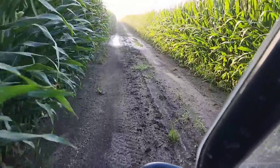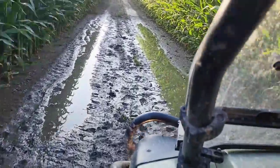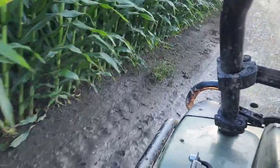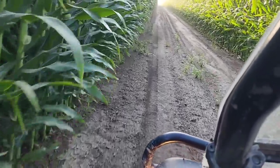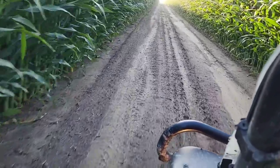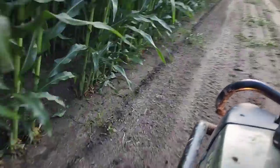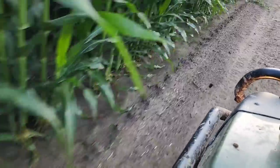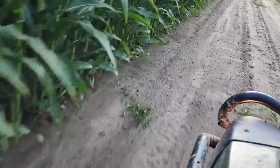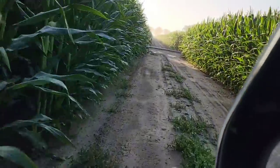It must have rained some, because we have puddles in — I get it's the low spot — but it's a path that has not been watered in quite some time, and it's muddy there. We got more rain up here later. I don't think we had an inch or even half an inch. I can still see where it's wetter right under the base of the plants than in the middle of the rows, but it did rain.